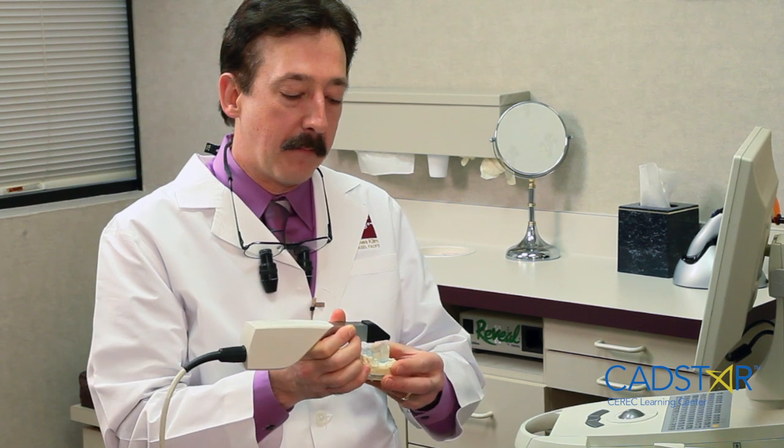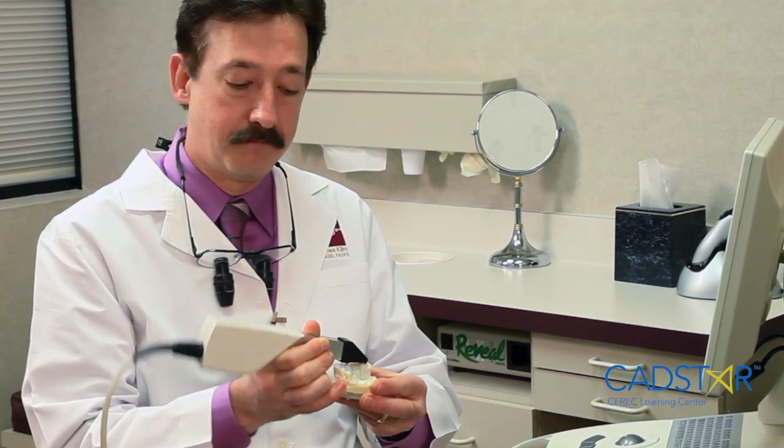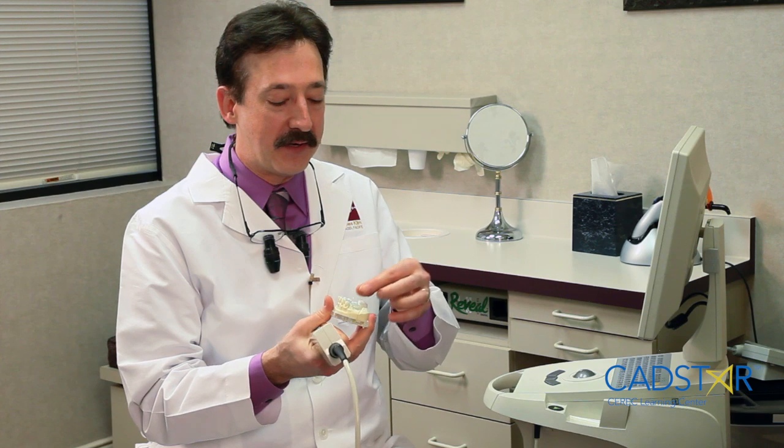I would use the camera this way — I would not pitch, which is up and down, and I would not roll. If I was pitching and rolling over what I call significant data points, which would be the preparation and the proximal contact,